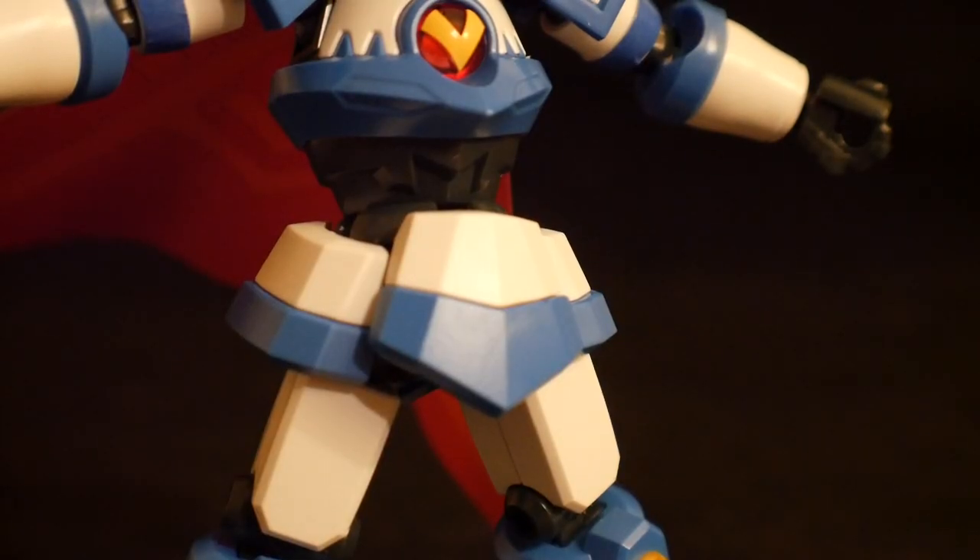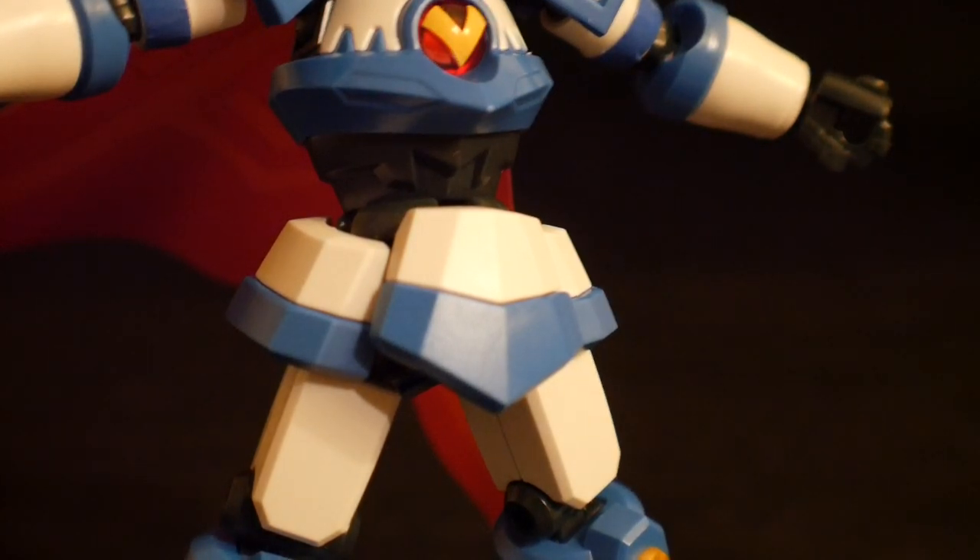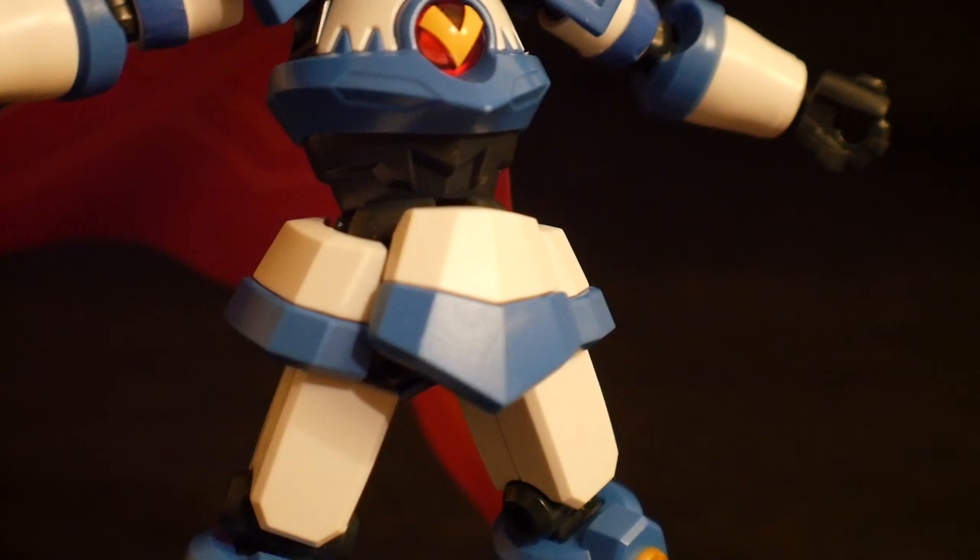Now the waist — I would actually say there's probably a lot left to be desired. It's hardly any kind of detail, it looks fairly plain, but it just kind of does its job. I wish there was a little more detail or something with it, but majority of the time the waist of anything is going to be pretty damn lackluster.